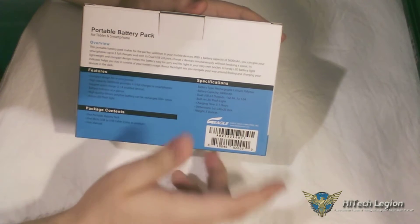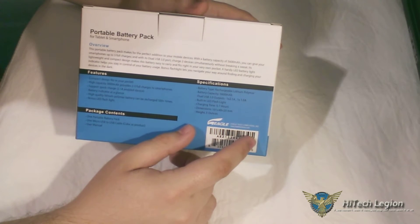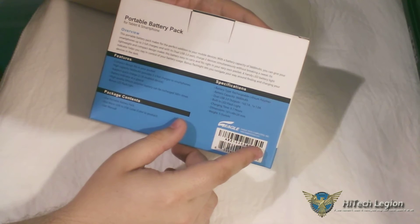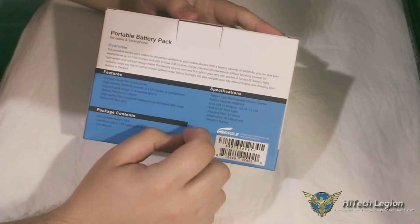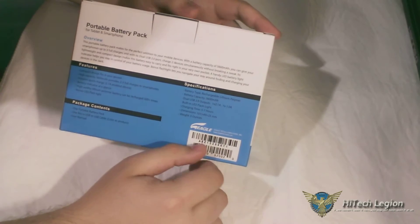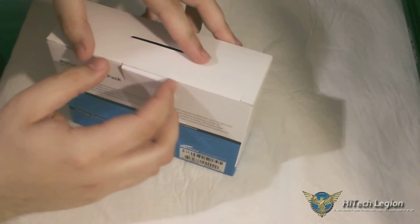The weight is 5 ounces, which is not much, so it's really not a burden to carry in your pocket. It has a battery indicator, and something a little different — it has a built-in LED flashlight, which is really cool so you can find your keyhole at night on your car or your house.